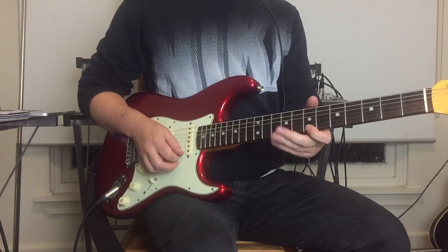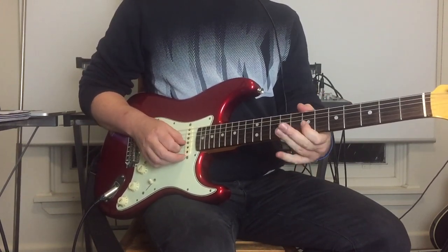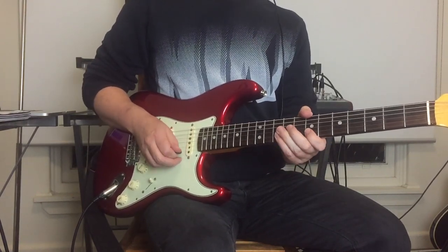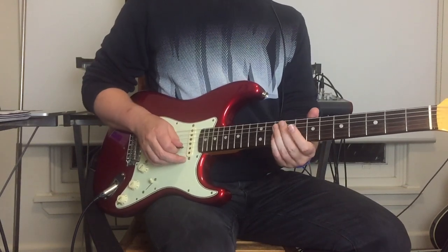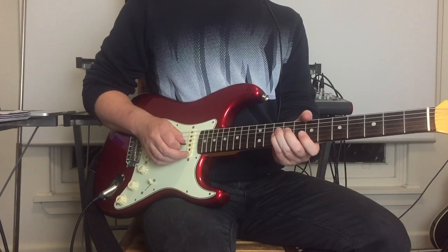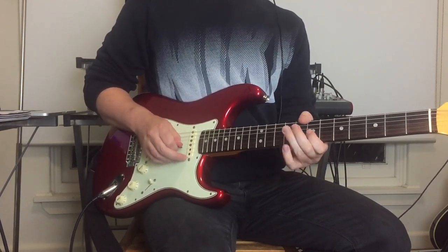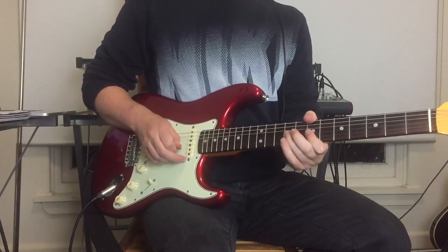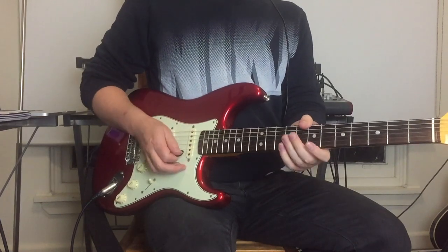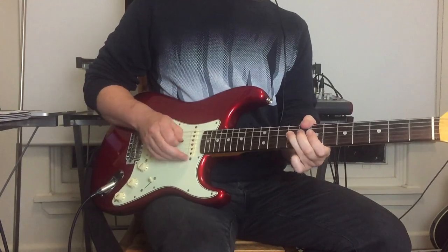Then: seventh, tenth, seventh on both E and B strings, and then a little flattened fifth on the G string.